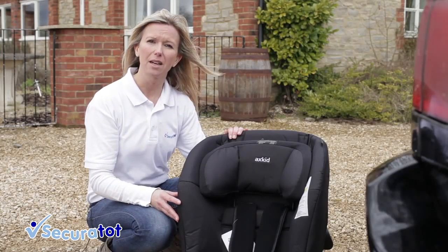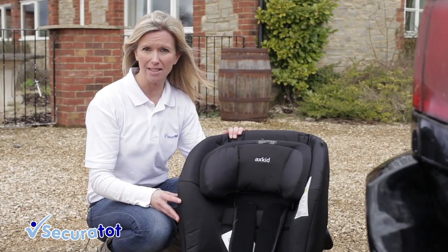Hi, I'm Jane from SecureTot and I'm going to show you how to install the Axe Kid Mini Kid.